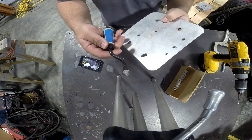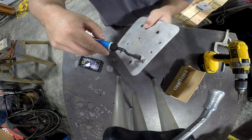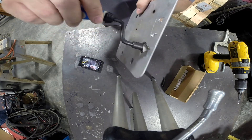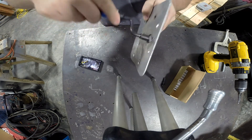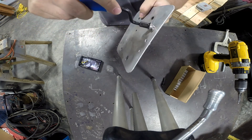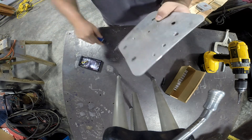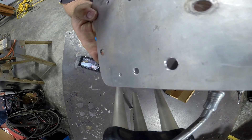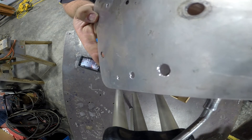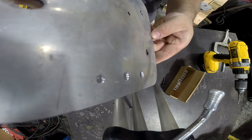With this Noga tool, all you do is simply insert it into the hole and then give it a couple of turns. We'll do that here for each of these holes. And there you go — you've got a deburred hole with a nice little chamfer.